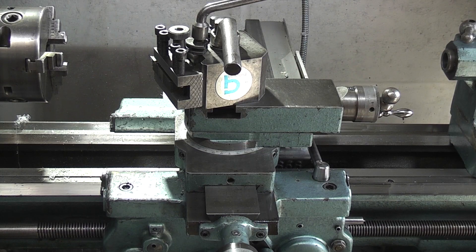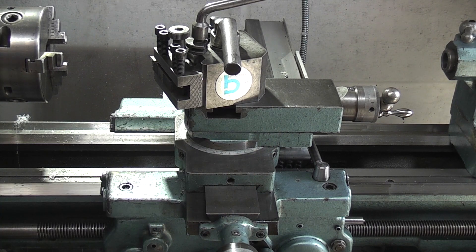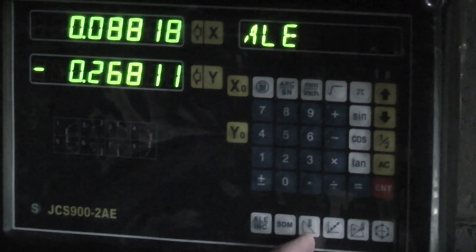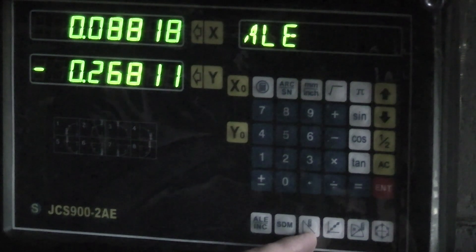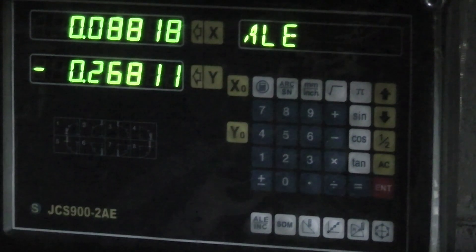A few weeks ago I did a video using trigonometry to set the compound slide to eight degrees. This week I'm looking at the digital readout and setting the angle using the digital readout. It's not using any calculations — the digital readout will work it out for you with the program that's inside. This is the digital readout from a lathe; it just has the two axes but down here you can see it does have the slope calculation, and as long as you can use your X and Y axis you can use the slope to calculate the compound slide angle. No trigonometry involved — the machine will work it out for you.